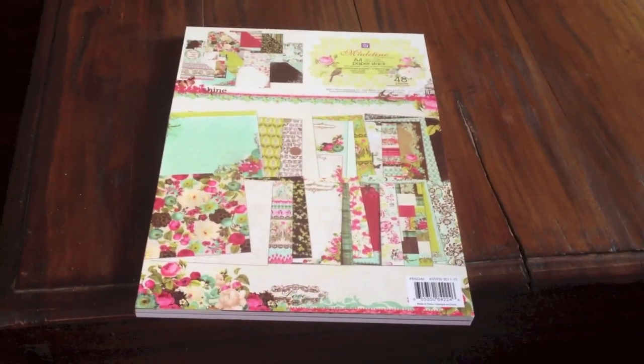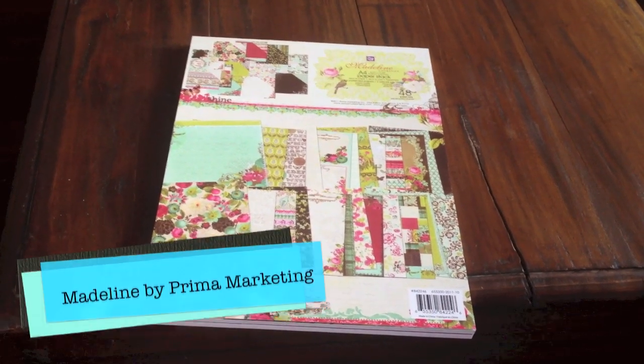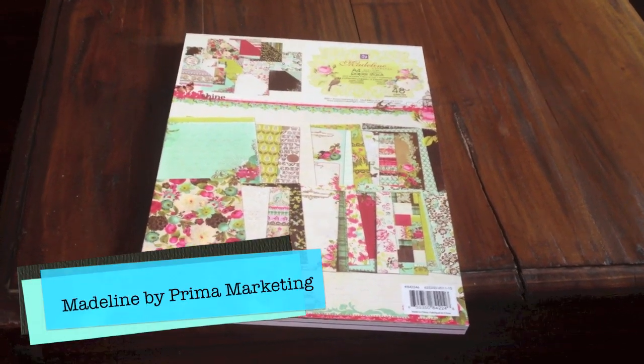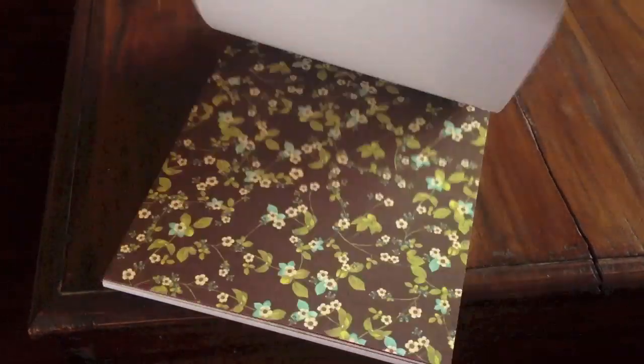For this album I used a Prima paper — Prima Marketing — and it's called Madeleine. It's got this floral theme with blues and greens and of course the flowers. It's very romantic and I guess a tiny bit vintage feel to it. Love the paper.